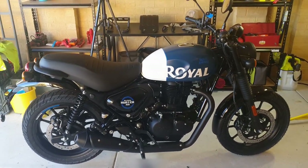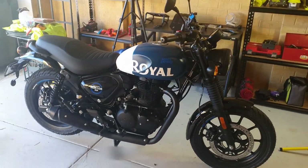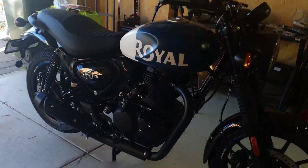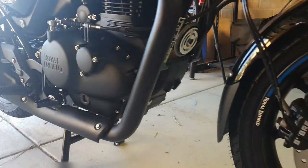Today I'm going to install the sump guard on my 2022 Royal Enfield Hunter 350. It's going to go right here to cover the engine.